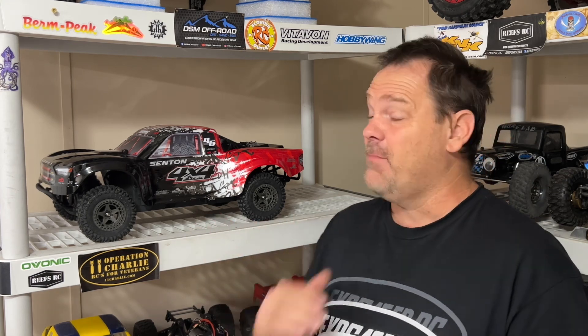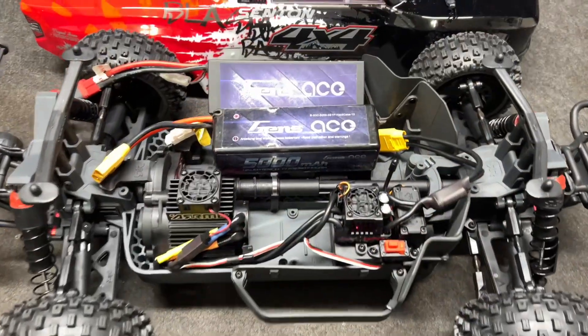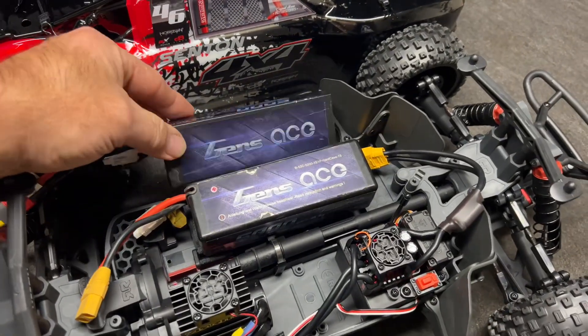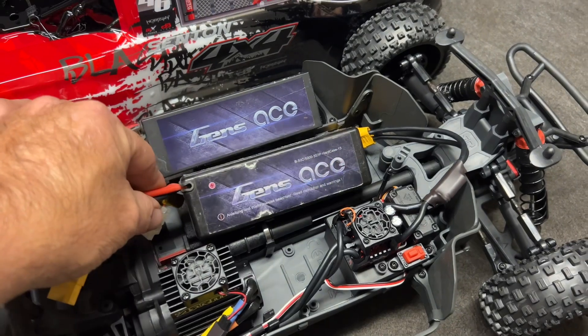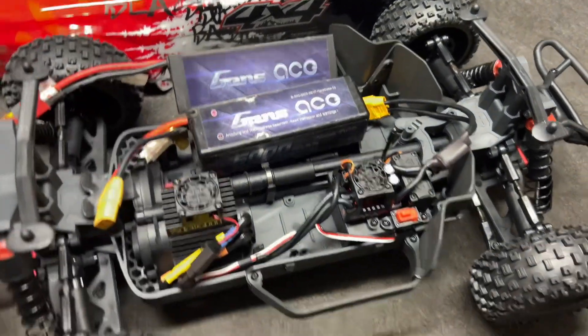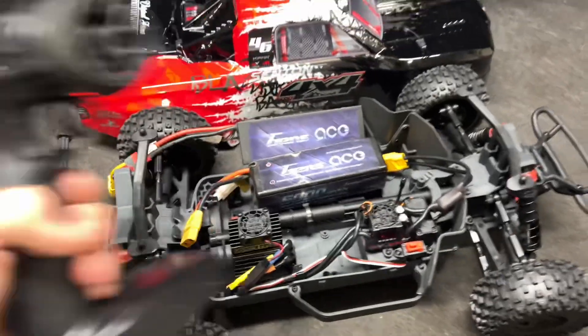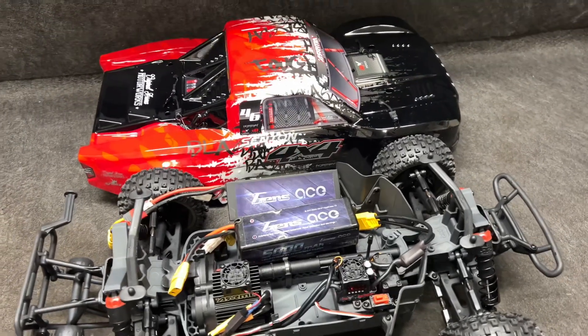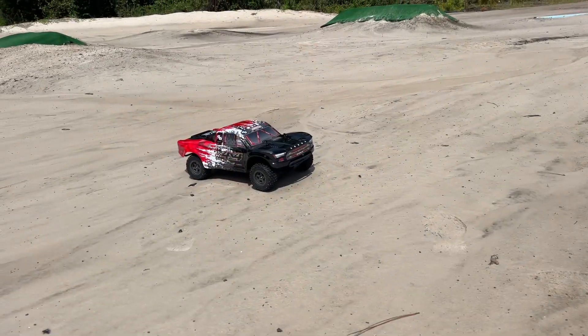It's time to take the Senton 3S out for a drive — I've got 2S and 3S, let's see what I can do. The track is not exactly dry, this could be fun. The truck is boxed stock except for an XT90. Batteries of choice are the GenAce 5000mAh 2S and a 5000mAh 3S. I'm even going to give it the first run with the stock radio. The first pull is going to be on 2S.